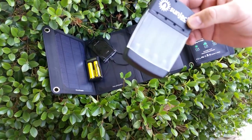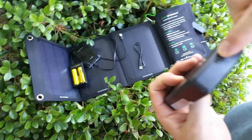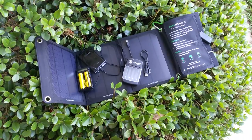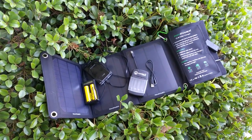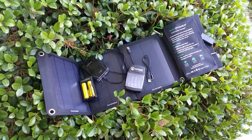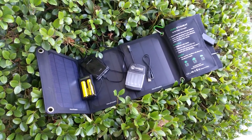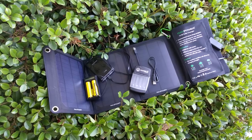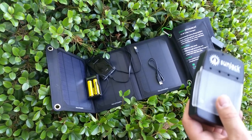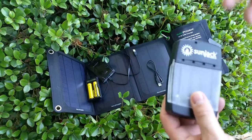One thing I added for $20 is the Sunjack AA and AAA battery charger. It is micro USB to USB, and it works perfectly on the system. If you have AAs or AAAs in your setup — my lights are all CR123 or 18650, but things like my GPS use AA, and I can also do AAs on my Baofeng radio — it's pretty handy. I did AAs because I do have a couple of devices that use them, and I've already seen on a hunting trip that it can charge 18650s at the same time it's doing the AA/AAA charge.